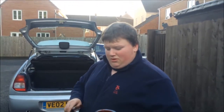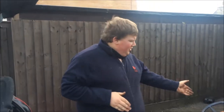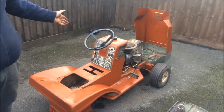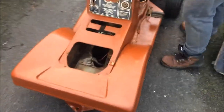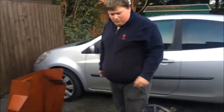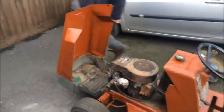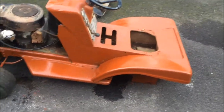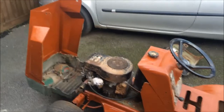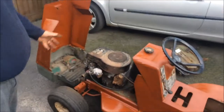Hey guys, welcome back. She is fully done — she's fully primed and ready to be painted. It's getting pretty late so I'll probably paint her tomorrow, paint her the Massey red, you know, good old color. It didn't take me actually that long — roughly two hours, hour and a half roughly around about there. I've only painted the things that you can see.